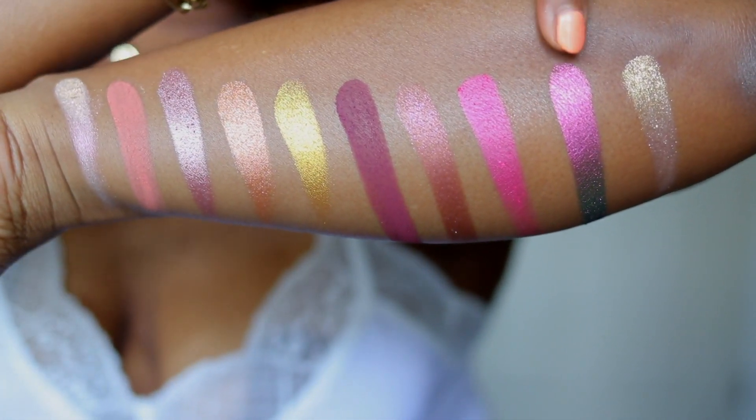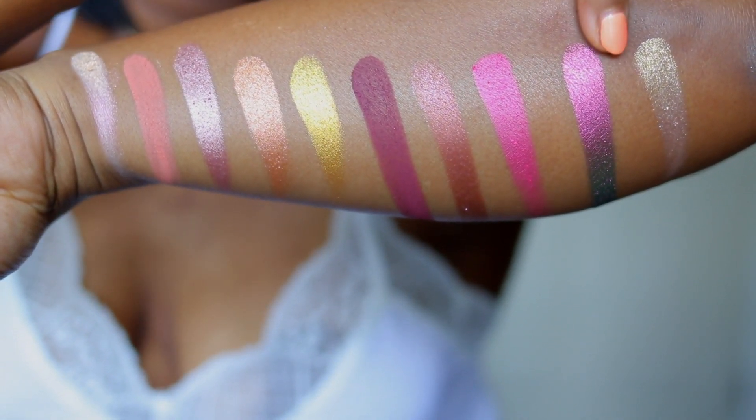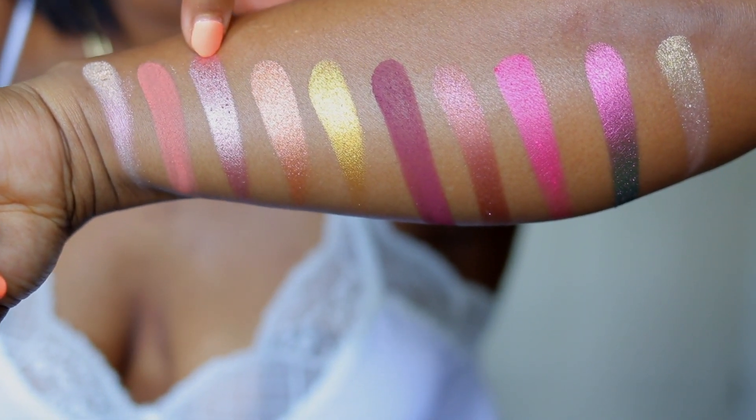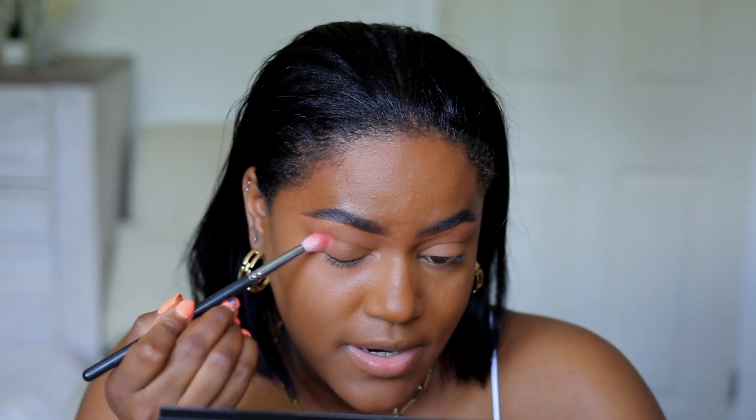This one right here is my favorite — I love the gold, so pretty. Oh my gosh, you guys, I am so excited to play around with this eyeshadow palette. I'm gonna use Naked Blush and I'm gonna pop this right in my crease and start blending it in.